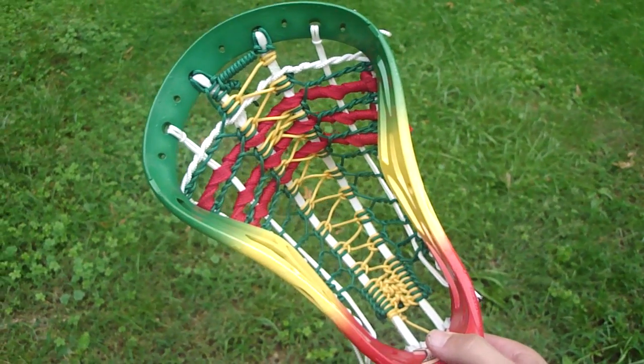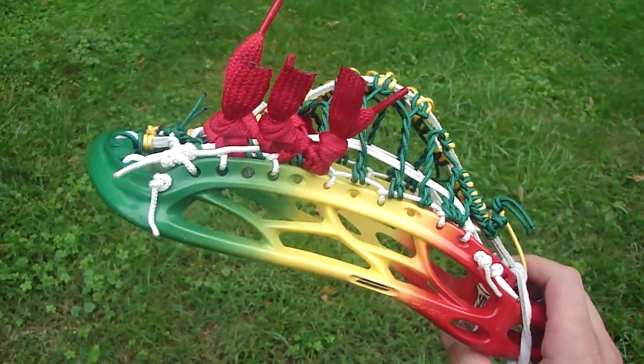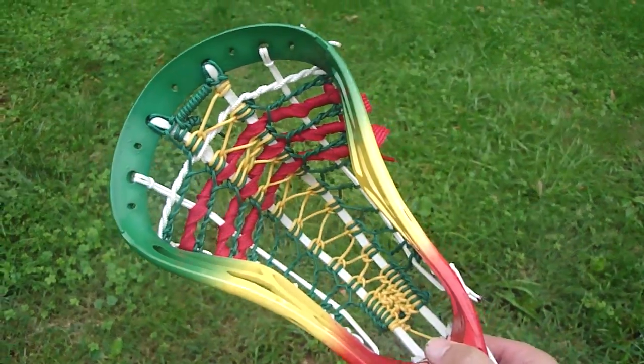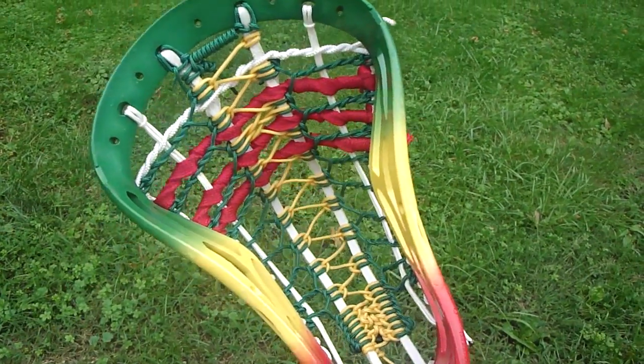Hey guys, we're back with another dyed and strung head. This one is a Revo TI. First I dyed it with a regular three color Rasta, and then strung it with another custom pocket.